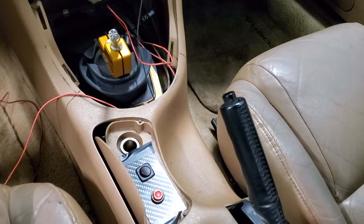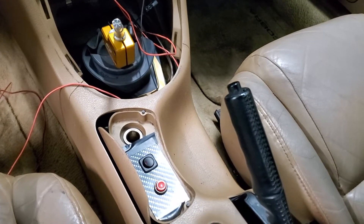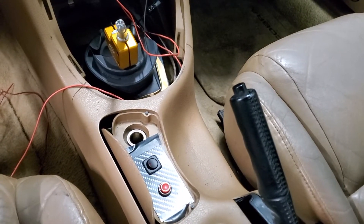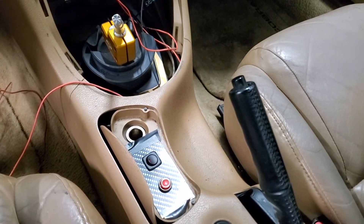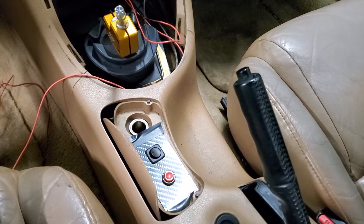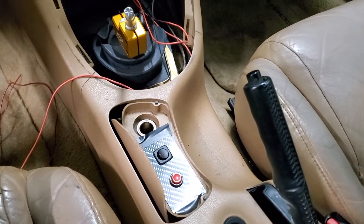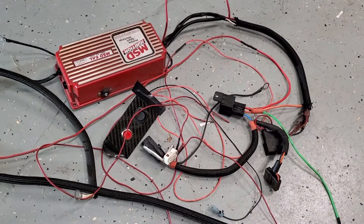I'm going to remove that setup and do something different. I think one of these was going to be the purge button for the nitrous and one of them's the arm button — it was wired into the cigarette lighter. I'm not sure what I'm going to do with it yet, but since I had to remove a bunch of it anyway, I'll probably just move it somewhere else. Got some of that stuff out — nitrous switch, purge button — and I'm also getting the Digital 6AL, so I got some of this stuff cleared out.